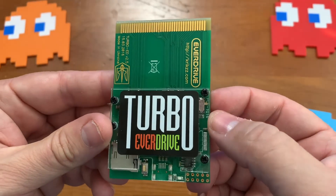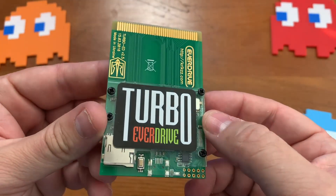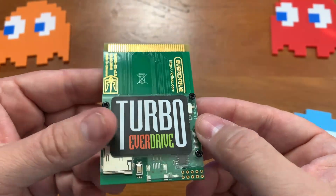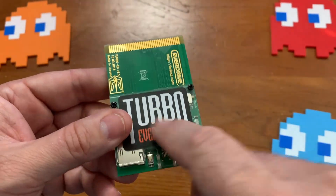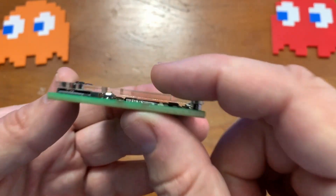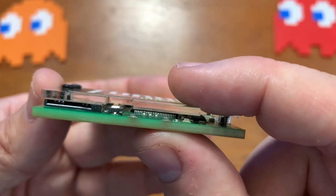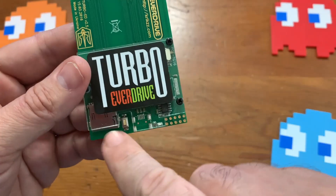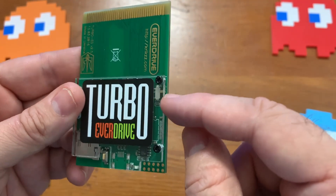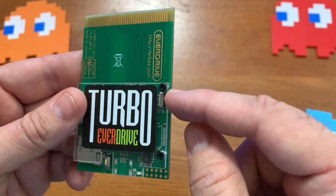Here is the Turbo EverDrive. As you can see, it's really nicely and professionally made. It has this nice little cover to protect the circuitry and all that good stuff inside. Here's your SD card slot, and here is your switch on the side for PC Engine or TurboGrafx-16.